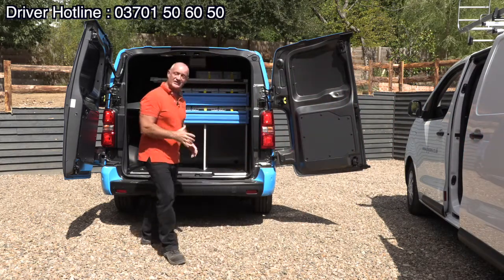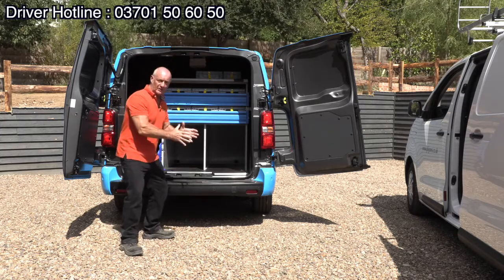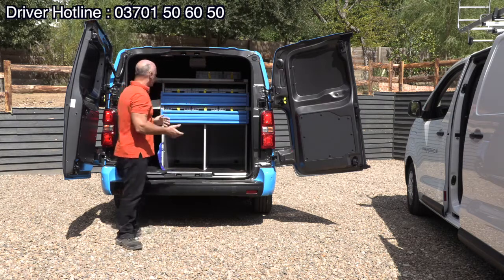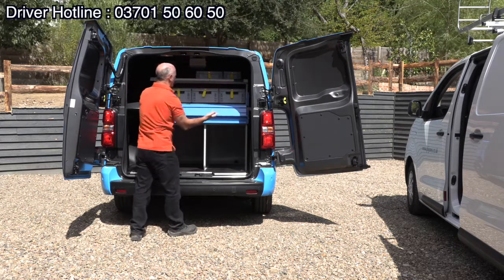I'll probably pick the easy one first because this is the electric vehicle. It comes in two sizes: short wheel based and long wheel based. The short wheel base will have the racking like this — you might recognize this from the new Combo vehicles. You've got the little trays here where you can bring all the small items in.